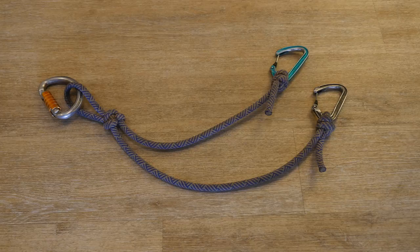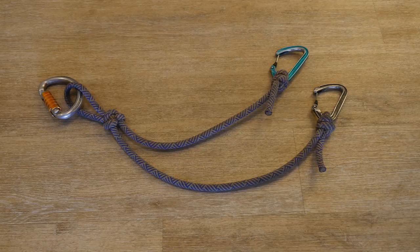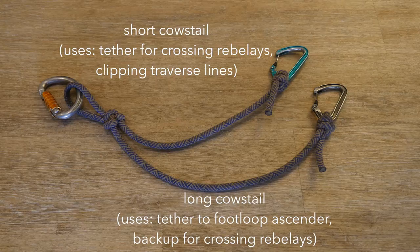The cow's tails are generally made from one piece of rope with the central loop for connecting to the seat harness D-link and two different-length tails with carabiners on each end. The long cow's tail is generally used as a safety tether between the seat harness and foot loop ascender. It should be as long as possible while still being short enough to be reached if the foot loop ascender is weighted. Any longer and it will be heavier than needed and more likely to catch on obstructions; any shorter and it may limit the distance gain from each sit-stand cycle.